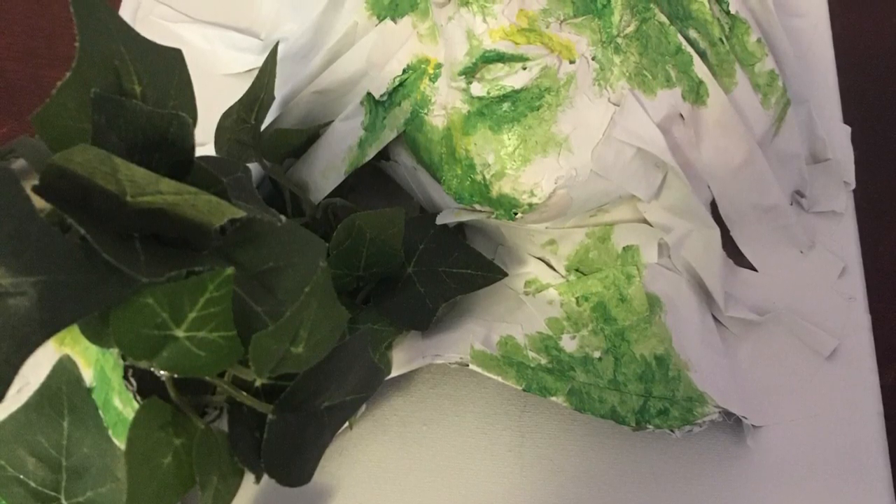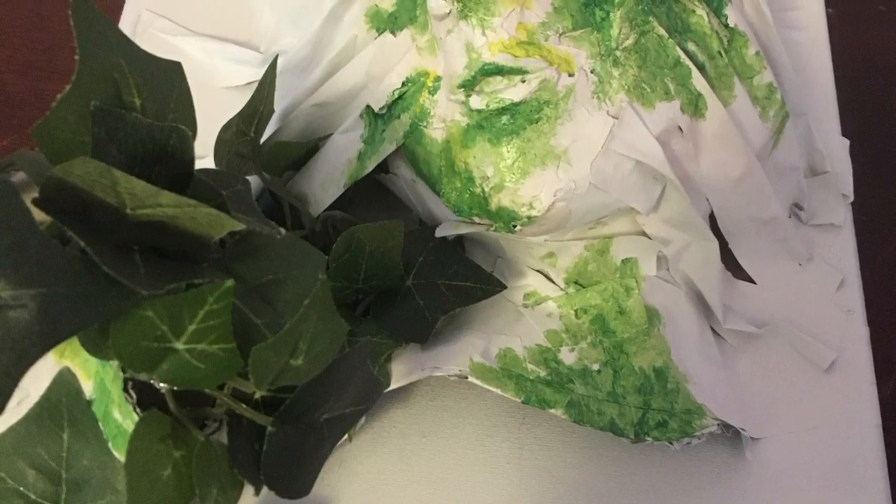I also took some fake vines purchased at the craft store and glued them around the base of the head and the crown of the head. I was also inspired by pictures I had come across on Pinterest of head and body molds protruding from mirrors.